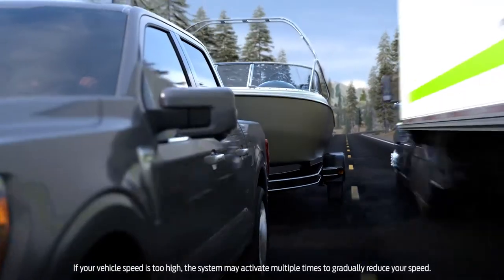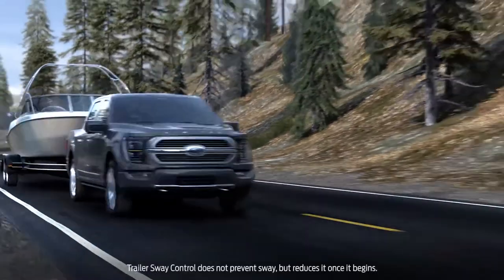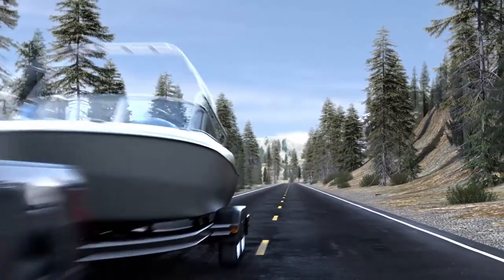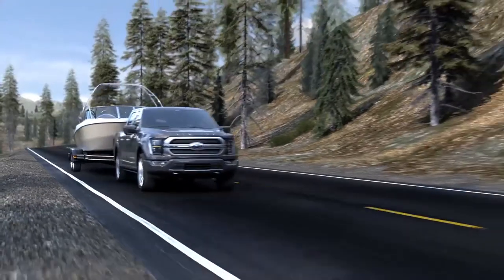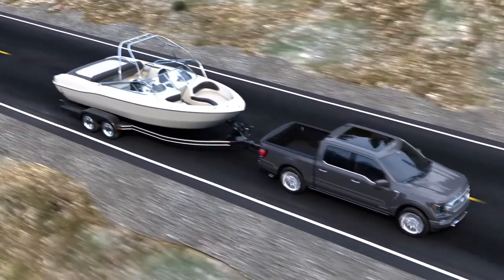If this happens, it's likely your trailer isn't loaded properly. Driving at high speeds may also cause Trailer Sway to occur. Slow down and pull your vehicle off the road. Make sure that your trailer is connected correctly and the load is distributed properly. Then when you resume driving, travel at a slower speed than you were before the sway occurred.